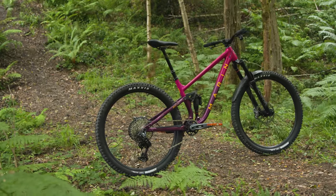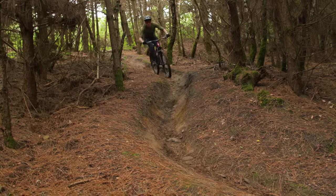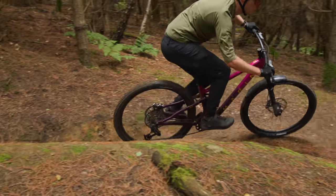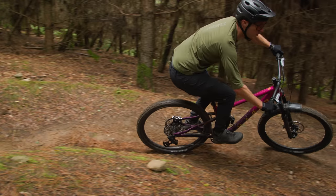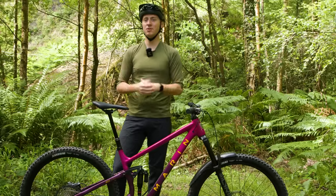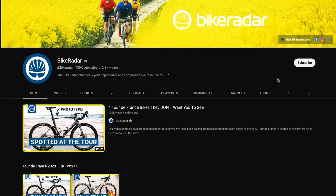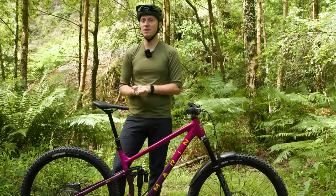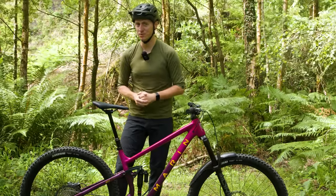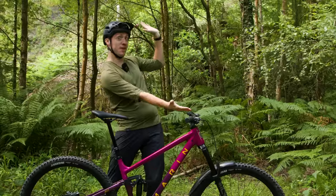So, there we have it. We might not have had too long on GX Eagle Transmission, but it's certainly impressed us, and we're excited to spend more time on it and really put it through the ringer. If you want more content on GX Eagle Transmission, check out the news story on Bikeradar.com with the link in the description, and subscribe so you don't miss the latest tech and impartial reviews.